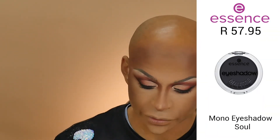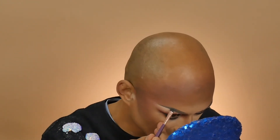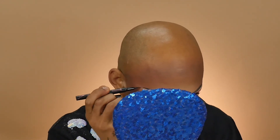Now that we have the blush on, I'd like to go back to the eyebrows and define that brow a little bit more. I take the black eyeshadow called 'Soul' and use it to define the brow a little more — because like I said, the brows are the frame of your face. Do the same on the other side. Then take the liquid pen — the essence Easy Brush Liner — and just at the end, finish that off.